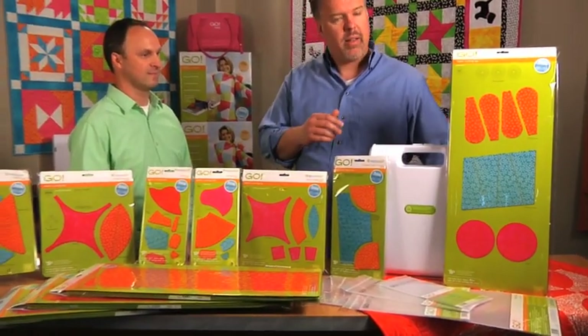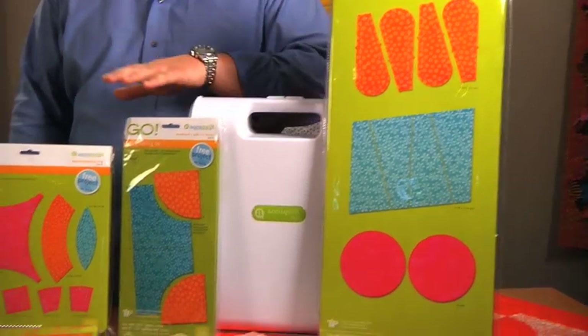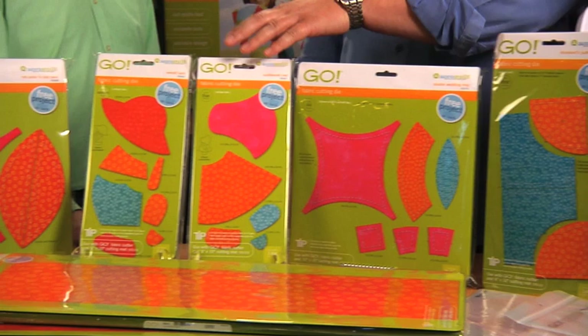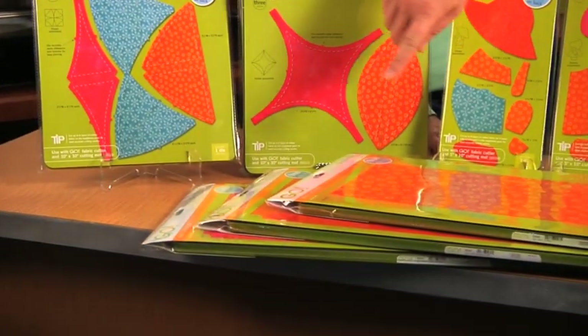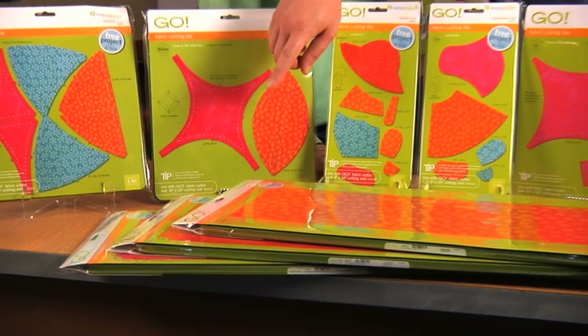So we'll just go through the shapes here real quickly. The first one is the Go Dresden Plates die. Then we have the Drunkard's Path, the Double Wedding Ring, Sunbonnet Sue and Overall Sam, Rob Peter to Pay Paul, Winding Ways, and then we also have three different sizes of strip cutters: the one inch, the two and a quarter inch, and four and a half inch.